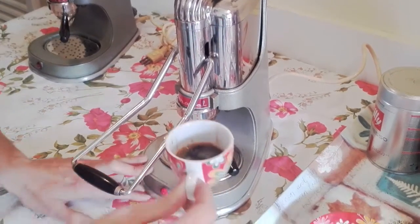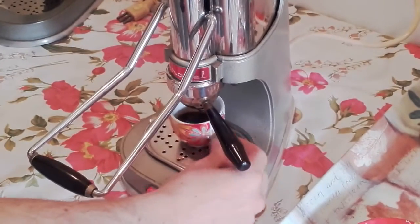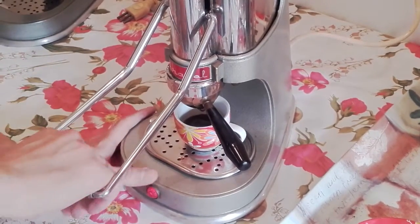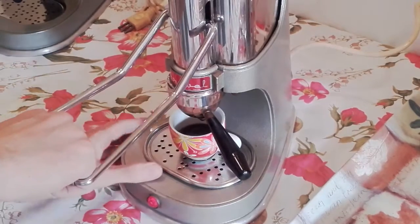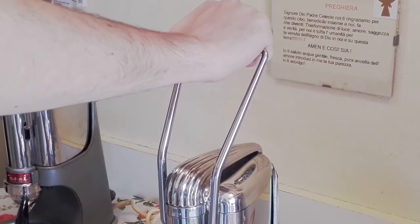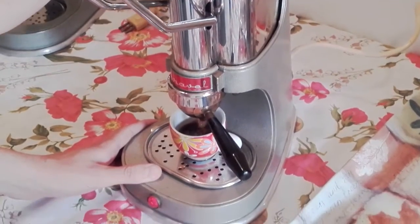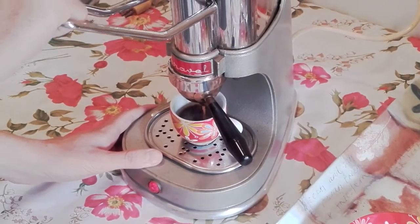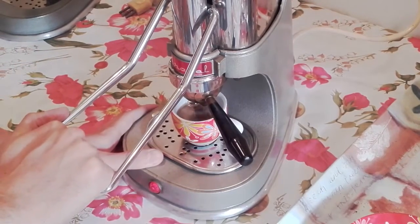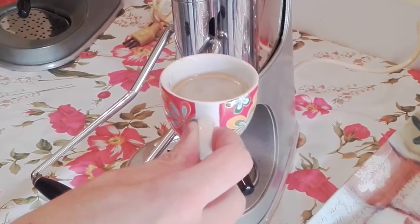Now we have the Italian espresso. If you want more coffee, you put the cup again in the same position and repeat this operation — put the lever to the top again and now put it down. Now you have a coffee a little bit longer than the espresso.